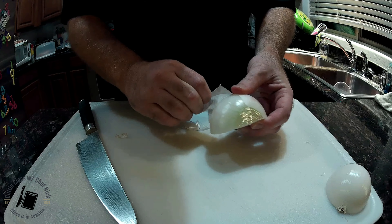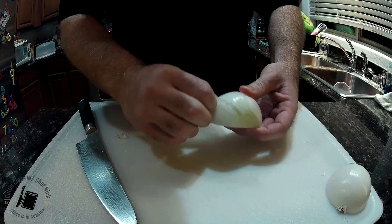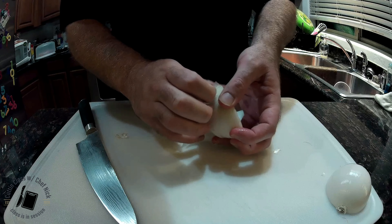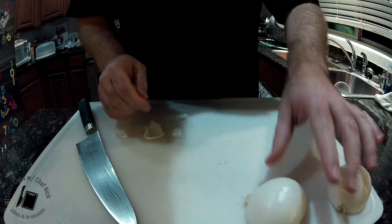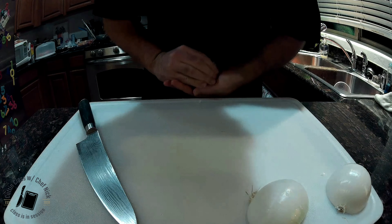And if they mess up on you, grab a layer and peel a whole layer out. It's an onion — they've got layers, they'll survive, it'll all be good. And remember, keep your board clean.